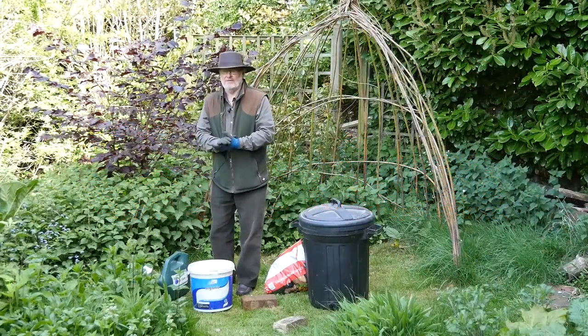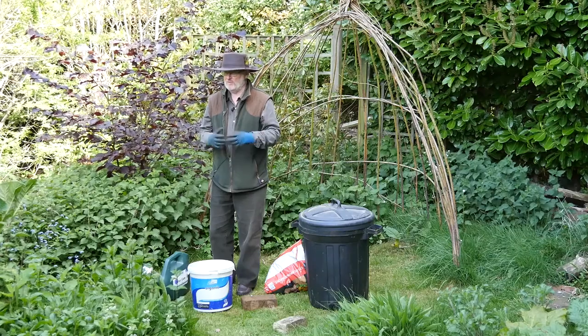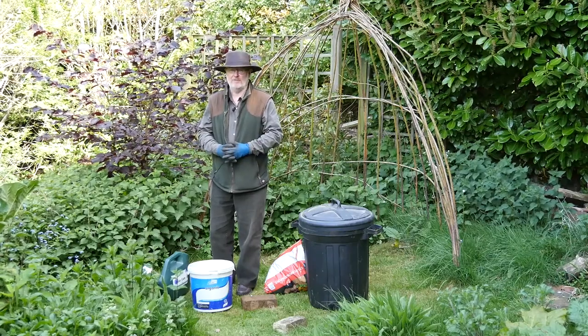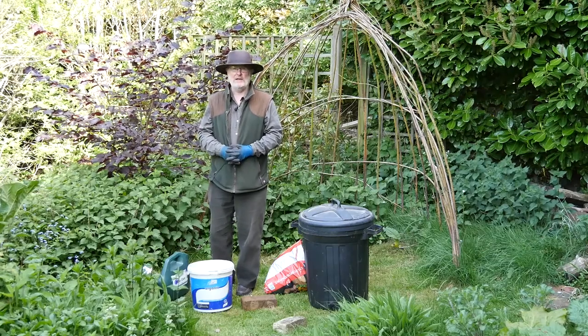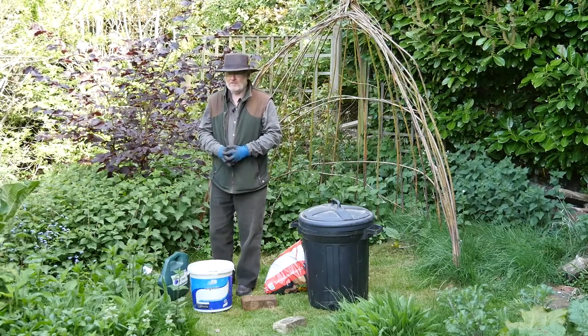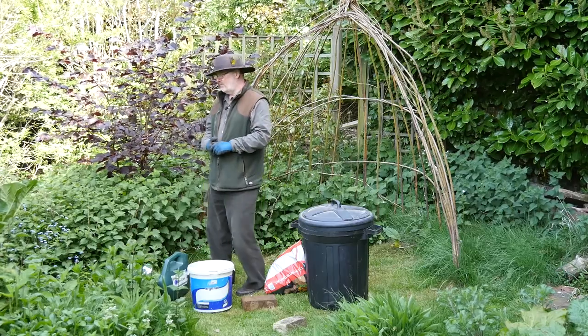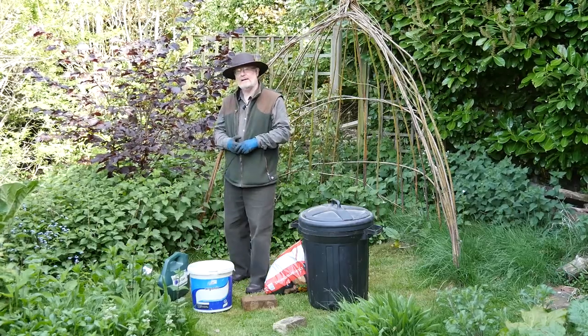You can spend quite a lot of money on fertilisers, but one of the great things from your natural environment, particularly if you're on an allotment or have a very weedy garden, is to make your own liquid fertilisers. One of those very popular ones is using nettles.